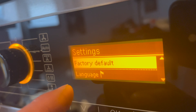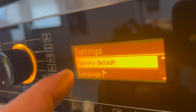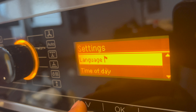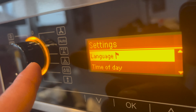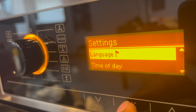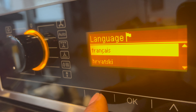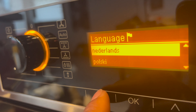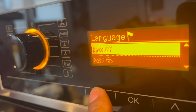Continuing through the settings: there is a factory default option if you need to reset the Melee oven — go to Reset to Factory Settings and press OK. There is also a language option — very important if you don't understand what's on the screen. Go to Settings, select Language, press OK, and it gives you options including Español, French, Italian, Netherlands, Polski, and many other languages.